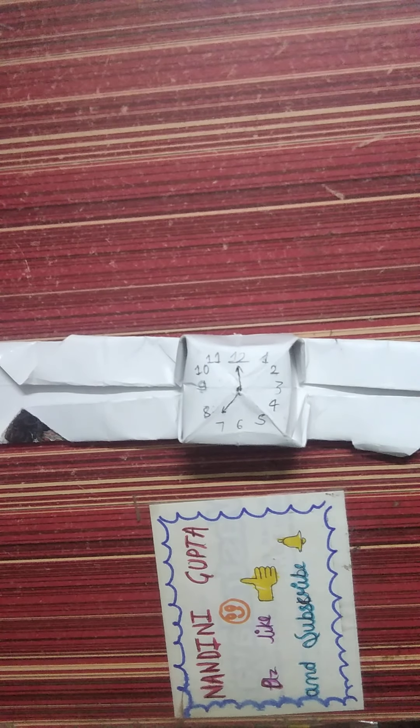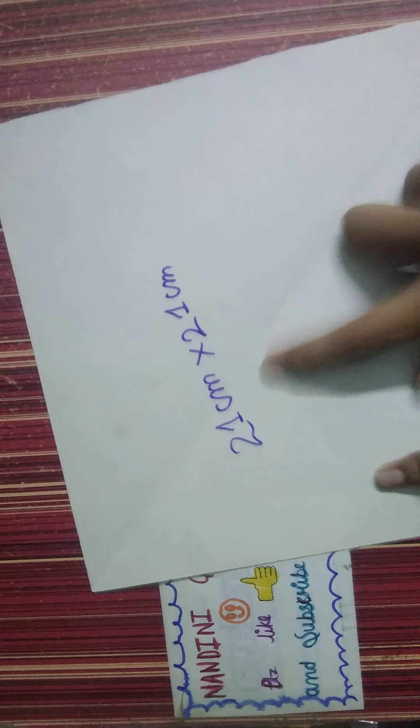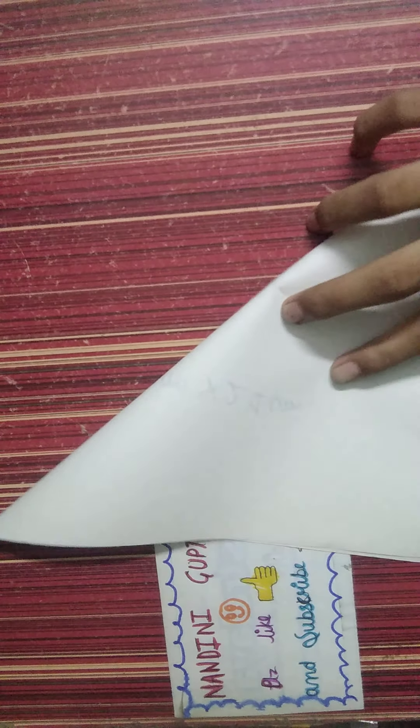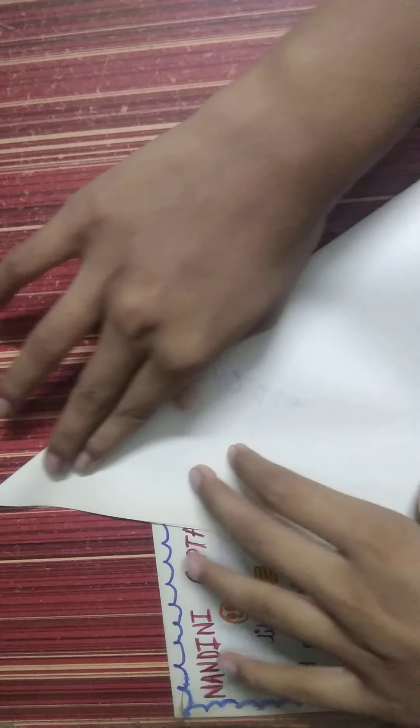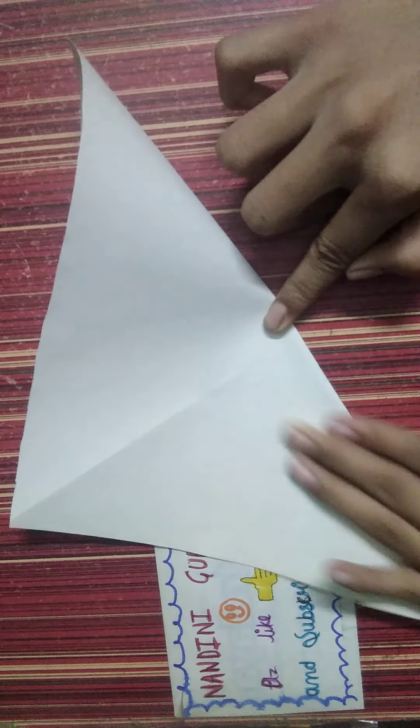Hello guys, welcome back to my channel. Today I will show you how to make a paper watch without glue, stapler, and sellotape. So let's start. First you need a square paper — I have taken 21 cm by 21 cm. Meet all the corners at one point.